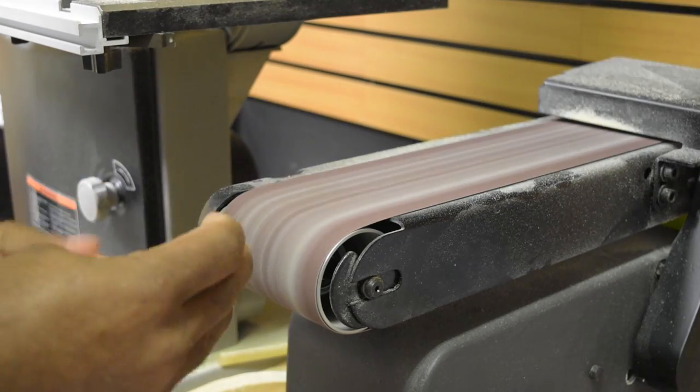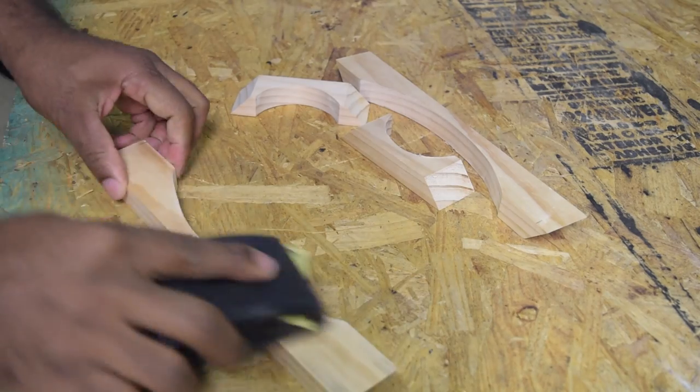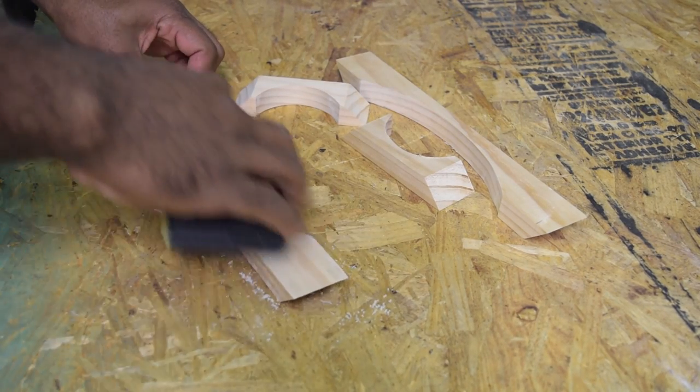Once that's done it's time to head over to the sander and clean it up a bit. For the final sanding I'm going to hand sand the corners and give it a smoother finish with 220 grit sandpaper.